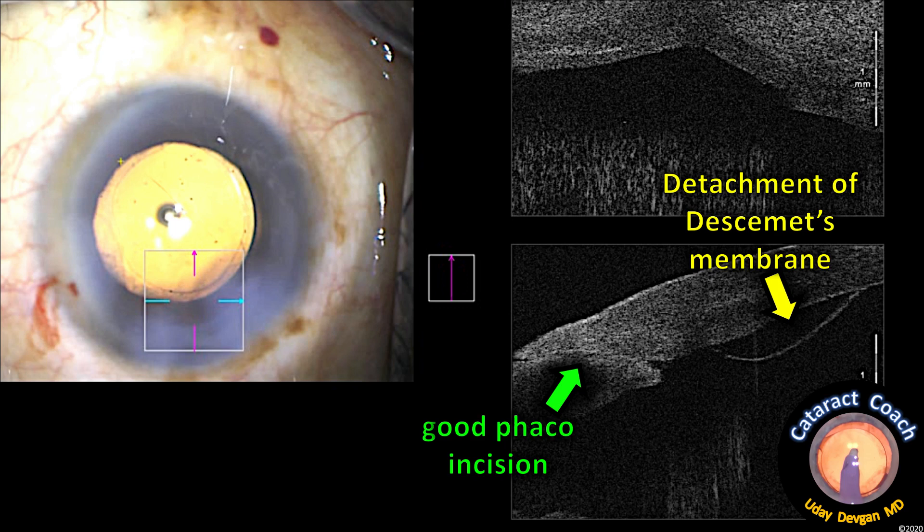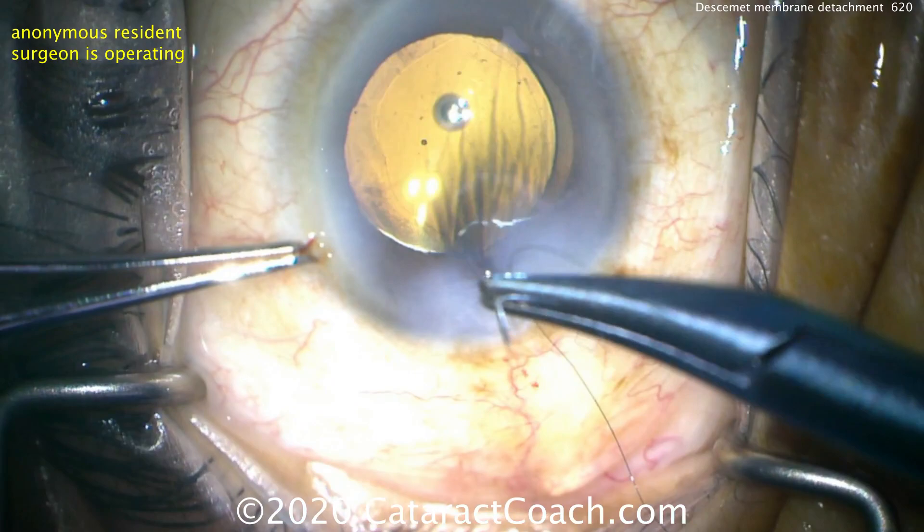Let's look under the OCT analysis. There's the incision, and there you can clearly see that's the Descemet's detachment. The incision is sealed pretty well. There's a detachment of the membrane shown in yellow, and then you can see in green a good phaco incision.